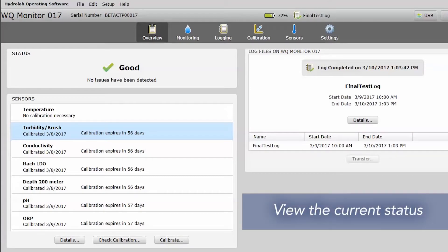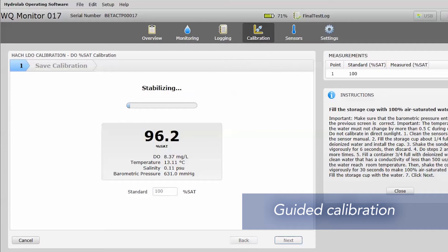With the HydroLab operating software, quickly view the current status of the instrument to ensure it's working properly. Maximize uptime with guided calibration tasks and routines.